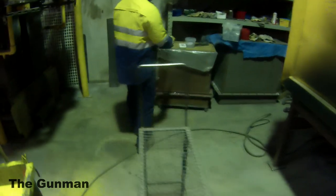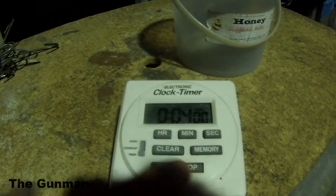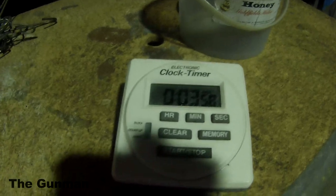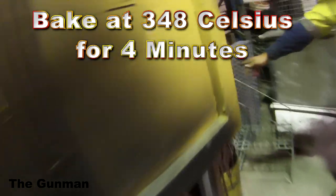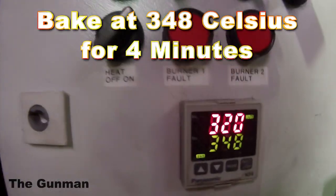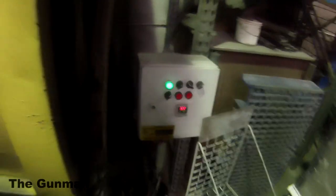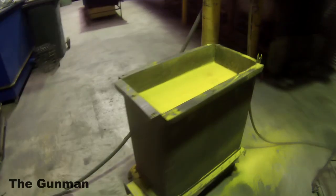Next up we're coming to the timer — he's just going to set that one for four minutes. That may vary depending on what kind of parts they're using, but I'm not sure. This isn't something I'm a professional at; I was just going through the system with this guy asking questions as we went along and he was happy to answer. There you go — 348 degrees for four minutes is what they're pre-baking them at.